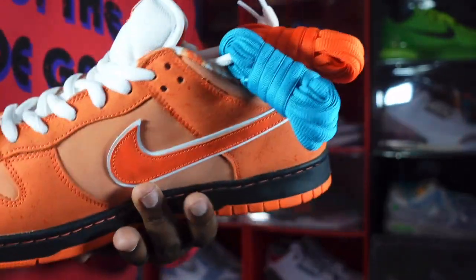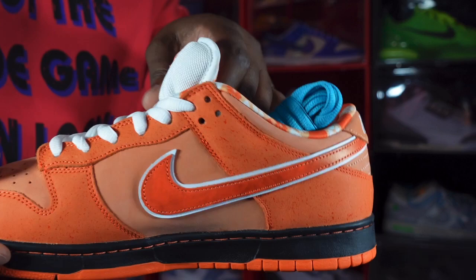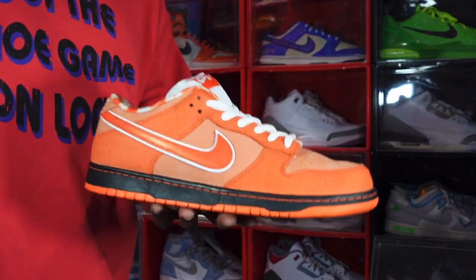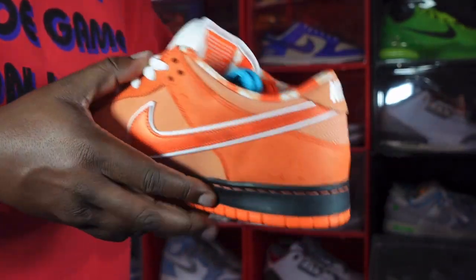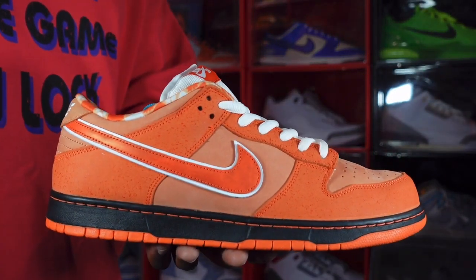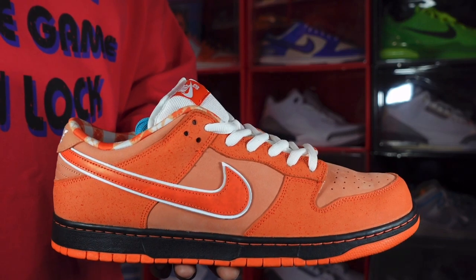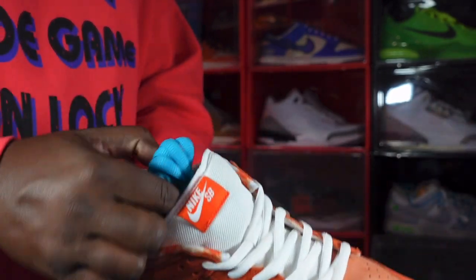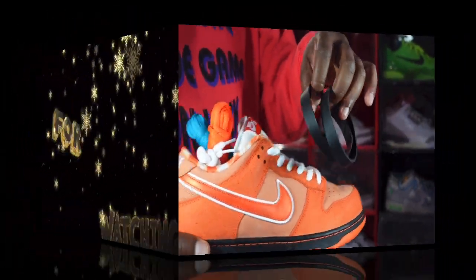The Nike SB Dunk tongue is padded up top — you've got that extra cushion. That pretty much wraps up the shoe. Let me know your thoughts on the Nike SB Dunk Glow and the Concepts collaboration — the Orange Lobsters. As I always tell you guys: if you can help somebody get a sneaker, help them get that sneaker, because you never know when it'll be your turn to need help. I'm Titanic Feet Jack, signing out.